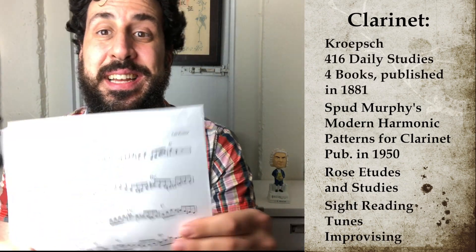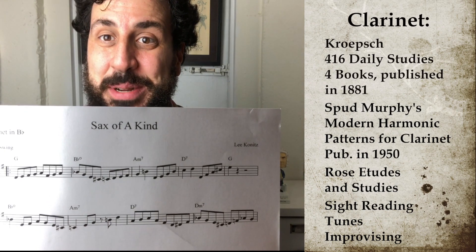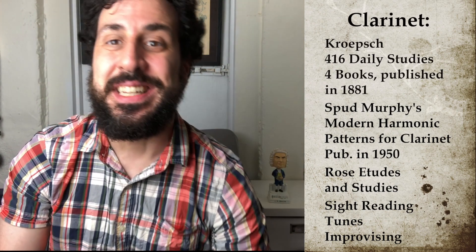After that, I may do some reading, or maybe play the saxophone transcription I posted the other day — something jazz inspired, do a transcription, improvise in a harder key, or play a bebop head. So that's for clarinet.